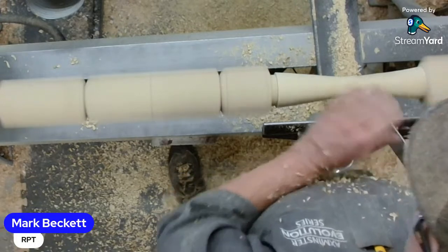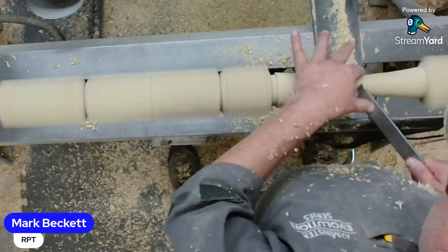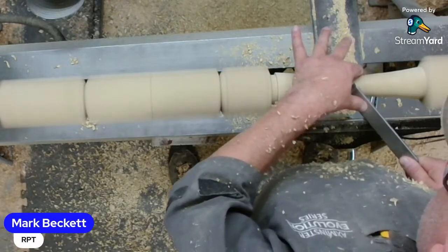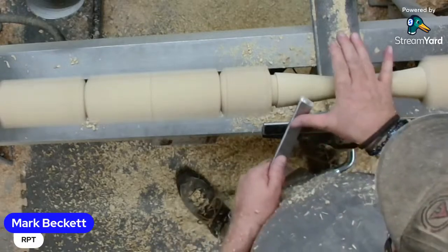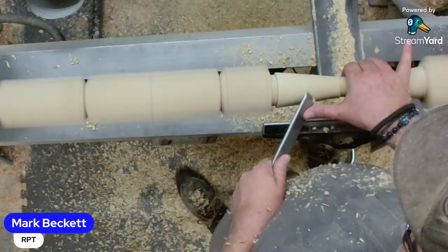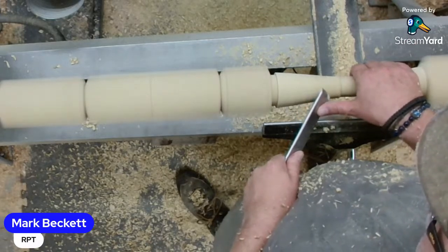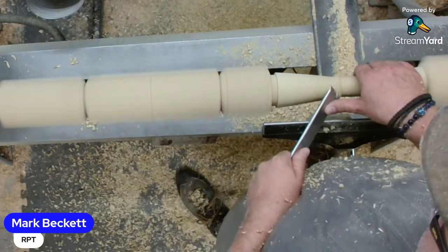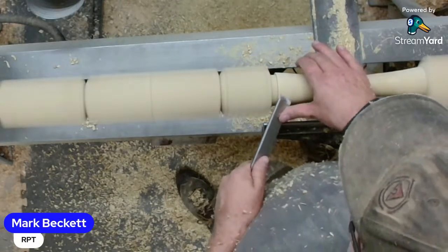I remember back a couple of years ago this guy standing here turning this leg wouldn't dare go anywhere near a spindle gouge. The only thing a skew was good for was opening tins of Hampshire Sheen - that's what he said. And at the time I agreed with him, but I'm using one now quite often.